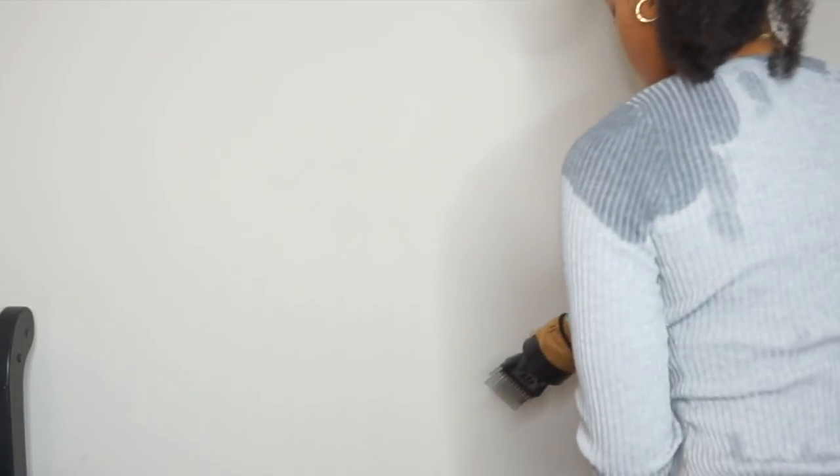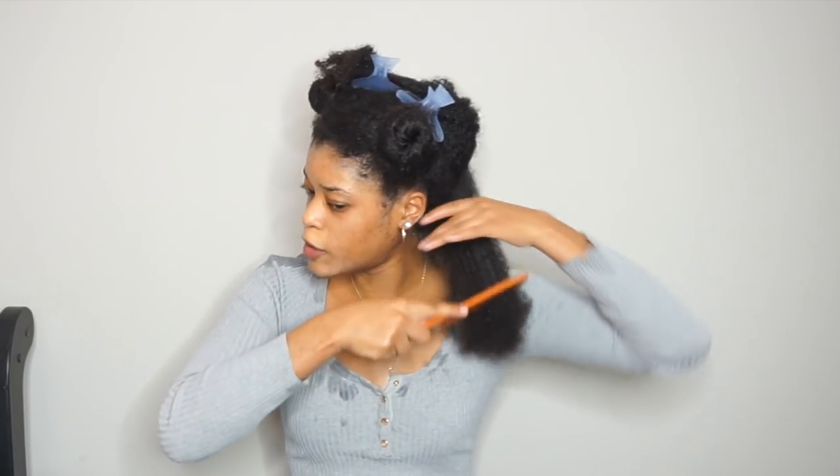Come on, please tell me this wall outlet is working. Alright, let me comb it out.